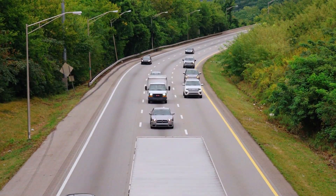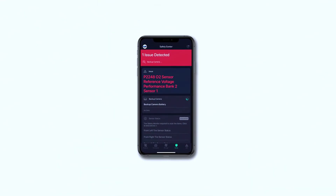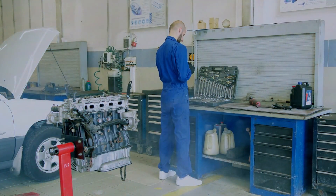Hey everyone, welcome back to the channel. Today we're tackling the P2248 trouble code — go to sensor reference voltage circuit high, bank 2, sensor 1. If your check engine light is on and you've scanned this code, don't worry — we'll walk through what it means, the symptoms, and how to fix it. Let's get started.